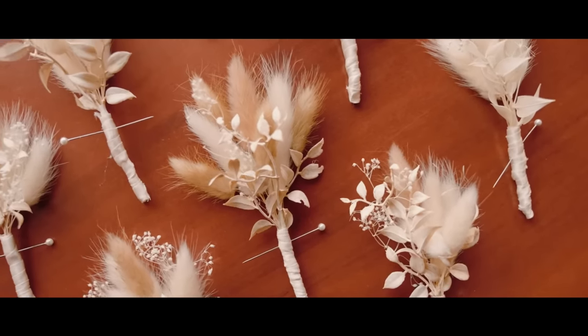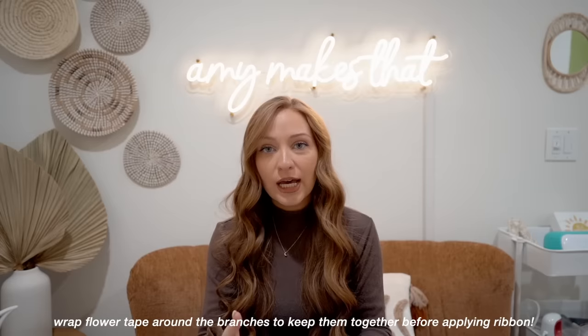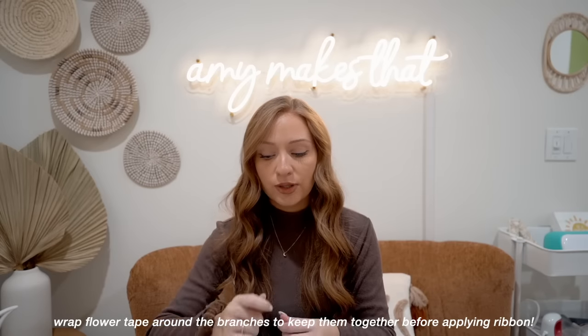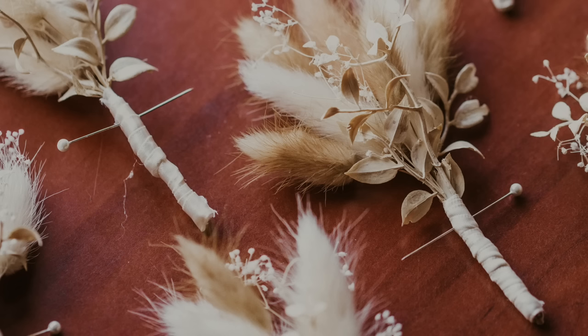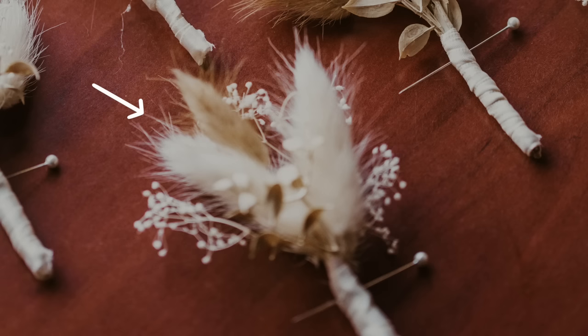For the boutonnieres, my husband helped so much with making them. It was really easy — we did an assortment of bunny tails, some light and dark, Italian ruscus, and a little baby's breath. I got cream satin ribbon from Michael's or Joann's and wrapped that around. Before that, I used flower tape to hold everything together, then completely sealed it with the satin ribbon. The boutonniere pins were long white ones from Michael's. My husband's boutonniere was a little fuller, and the groomsmen had just two or three bunny tails each.